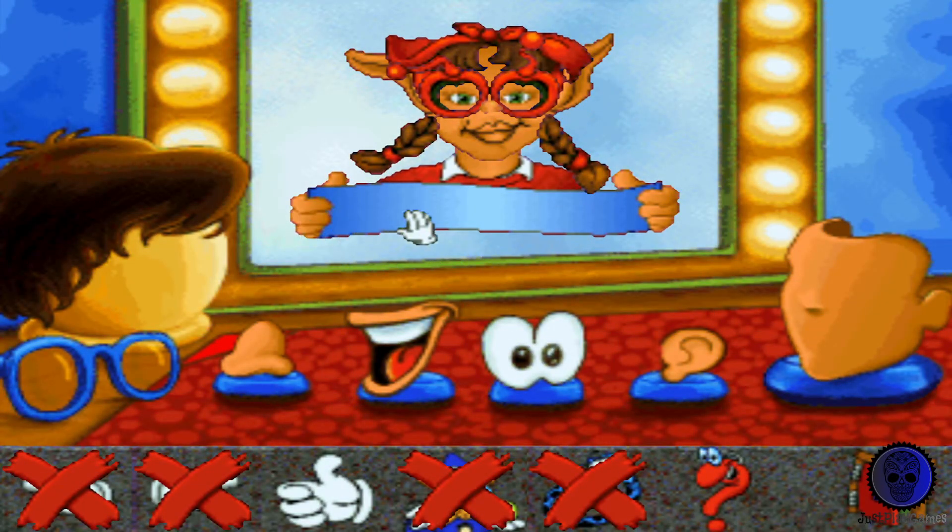Pour modifier le portrait, clique les éléments du bas : les yeux, les oreilles, la bouche, jusqu'à ce que le portrait te plaise. Après, enregistre-le en cliquant le pouce.